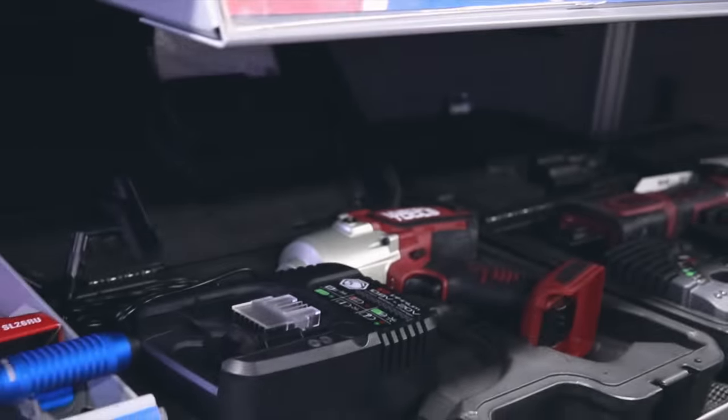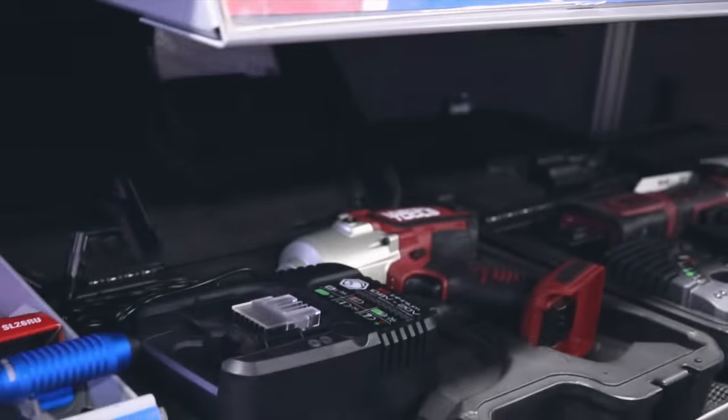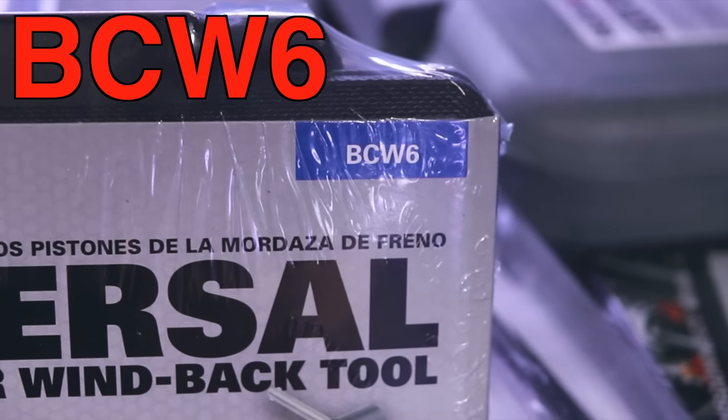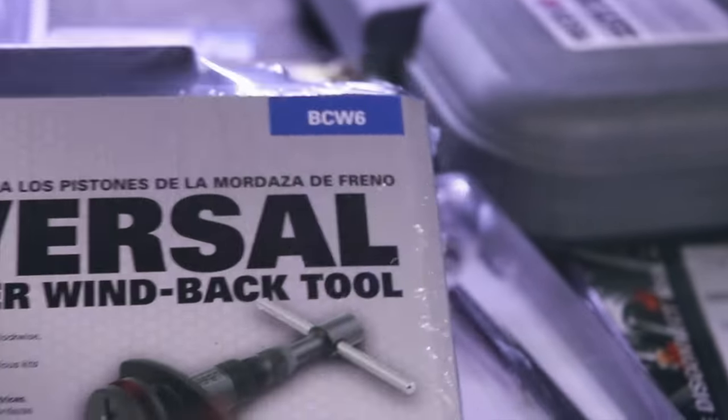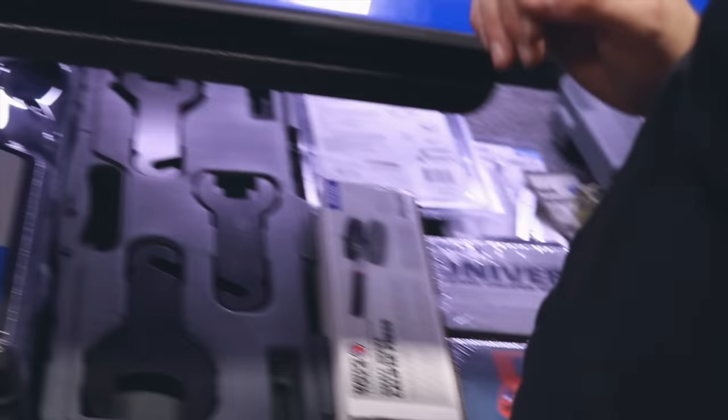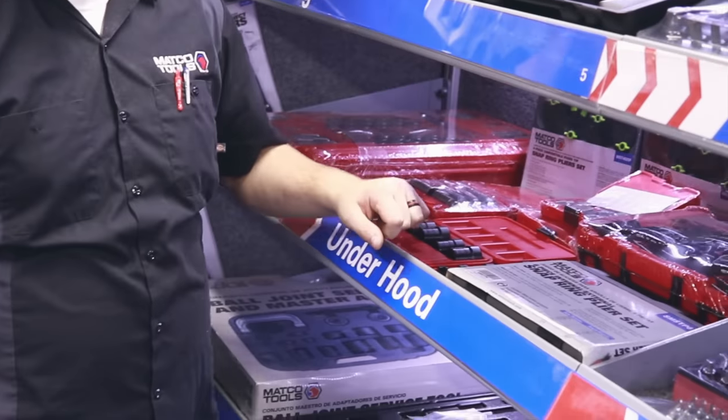That's a pretty nice set right there. I'm going to want the part number for that one — I'm getting these right there. I'll put that on there this morning. That's a nice set right there. Of course I have some of them, but we also got some new sockets that I'll have next week — just like the 90% rounded wrenches.